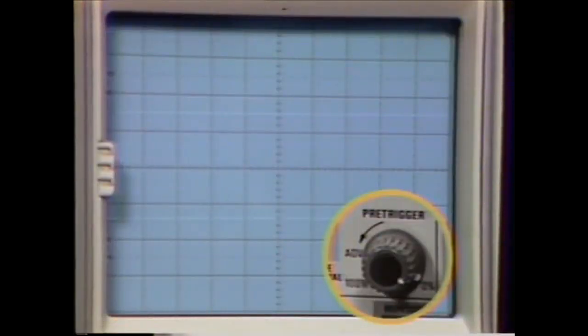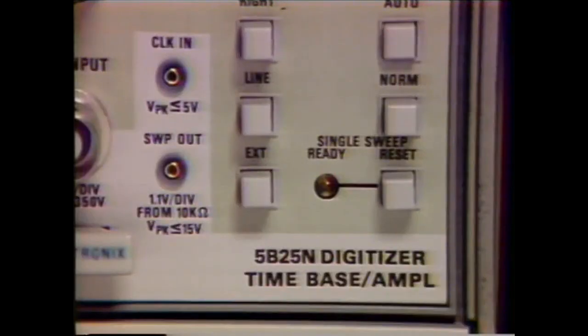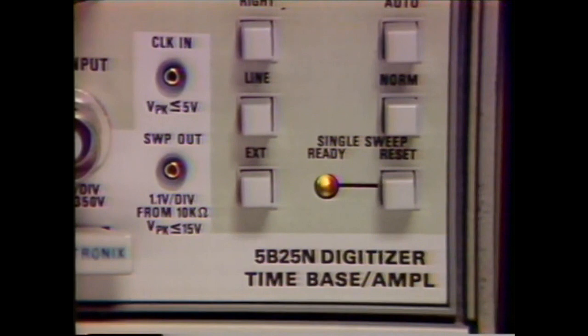To set the amount of pre-trigger, rotate the pre-trigger control knob and observe the length of the displayed intensified zone. This intensified zone corresponds to the length of information stored prior to the trigger event. To display approximately 20% pre-trigger, set the control for two divisions of intensified zone. To capture the event, we select single sweep mode by pressing the reset button. This arms the sweep. Now we wait for the event.